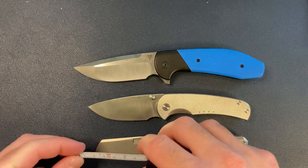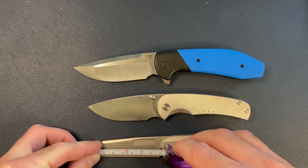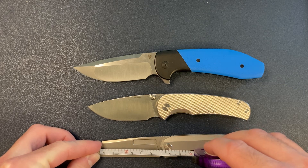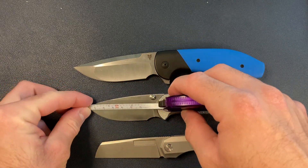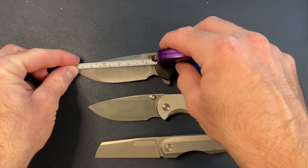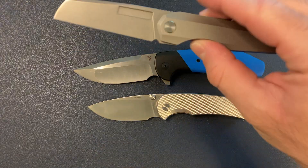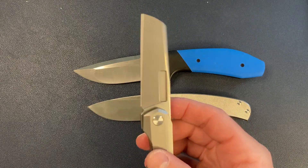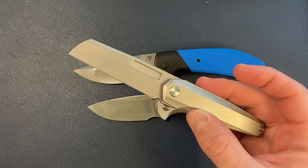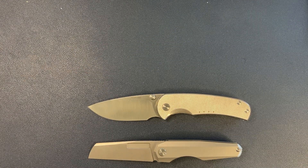So the Neuron comes in at about 2.75 inches on the blade. The Drift is a little over six inches overall with a three-inch blade. The VBR has about a three-and-a-half-inch blade and eight inches overall. So you can see the Neuron is a tiny knife — definitely a fifth pocket knife or a backup pocket knife. It's not the ultimate box cutter, but it's one of my top three box cutting or package opening knives.